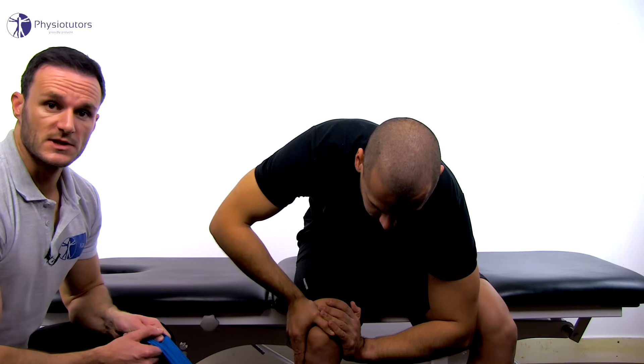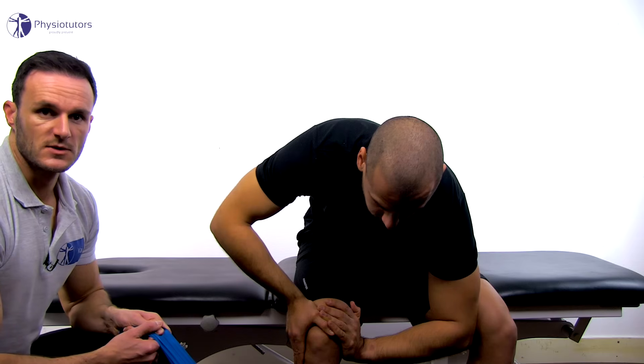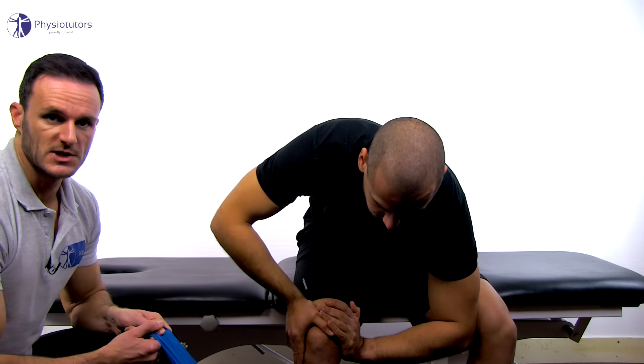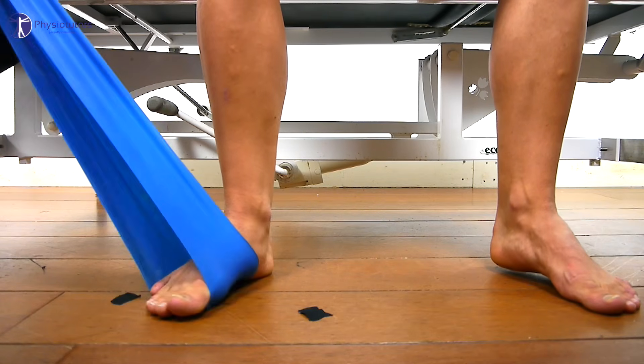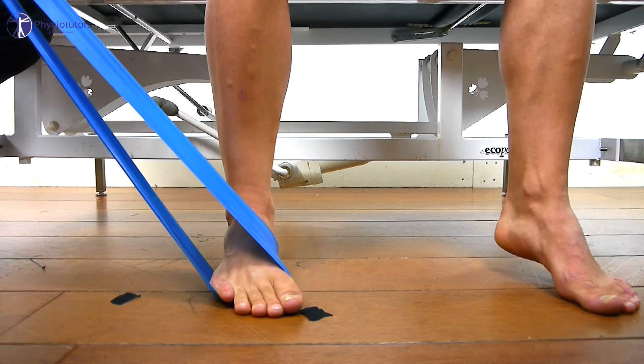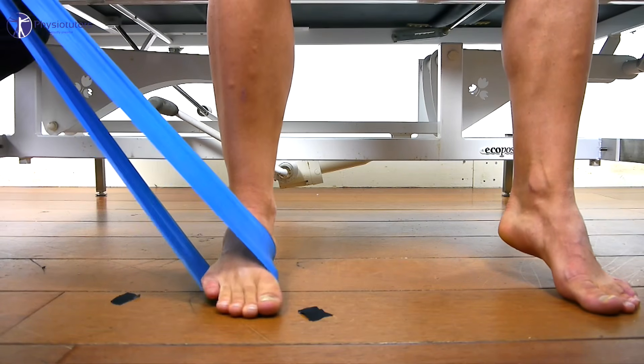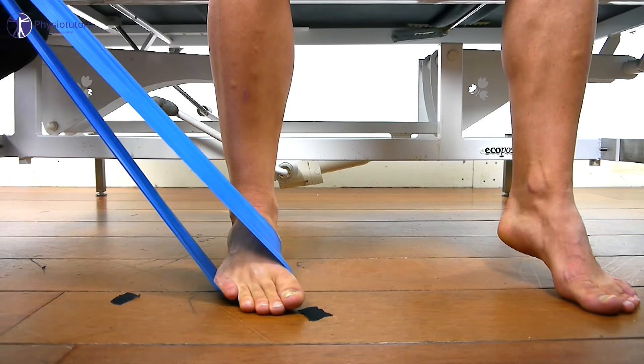While the examiner ensures tension throughout the whole movement, the patient is asked to slide his forefoot into adduction from full abduction, with the foot remaining in contact with the floor. The total range of motion can be marked with tape to ensure full range of motion with every repetition.